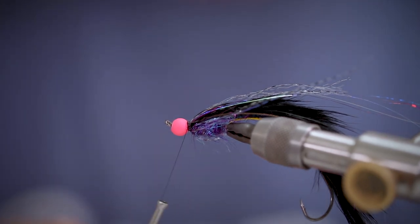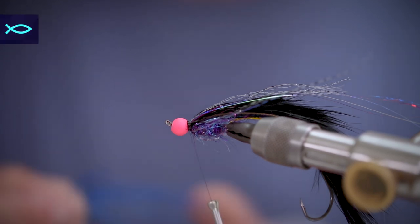Next we're going to take some blue ostrich or rear hackle fibres and we're going to spread these all the way around the fly.